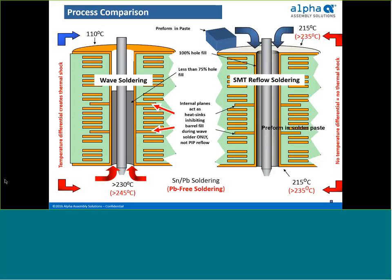In reflow soldering, a temperature gradient does not exist. Unlike wave, the board is pre-soaked in heat until the temperature is the same throughout. When the solder paste reaches reflow temperatures, the entire board — including internal layers — is at the same temperature. Without a temperature gradient, solder flow is dominated by wetting force and flows into the barrel. 100% barrel fill is routinely possible provided the proper amount of solder is present. Preforms offer the ability to provide that proper amount of solder to complement the solder paste's volume.